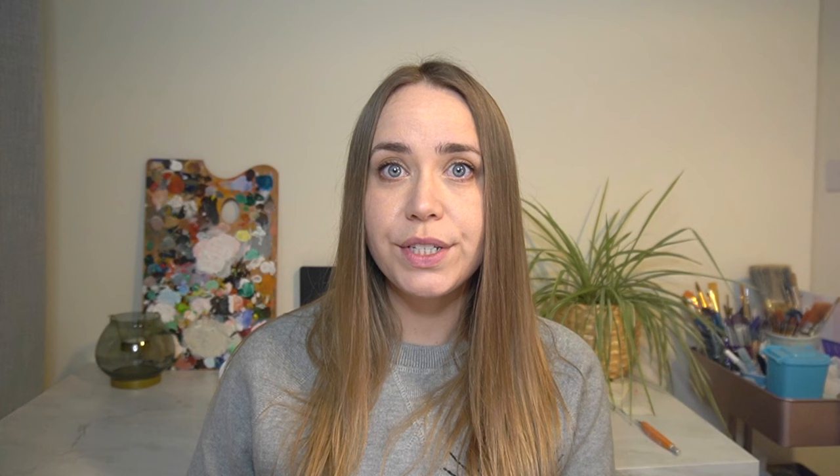I've just gone for Jackson's own brand because I want to test out what their products are like and whether you can replace some of the more expensive brands with their cheaper own brand. Jackson's claim that their watercolours are just as good as any of the top leading brands today, so it'll be really interesting to see what they are like when I swatch them. If you want to see my verdict, make sure you subscribe so you can see whether you can save yourself some money.